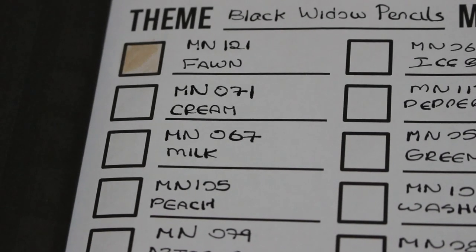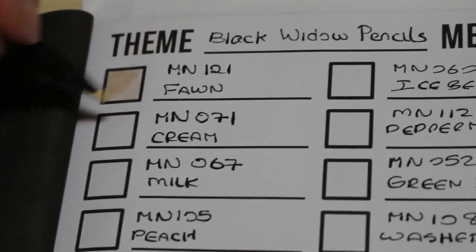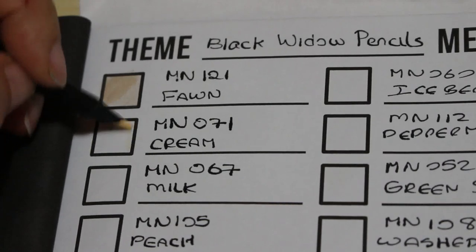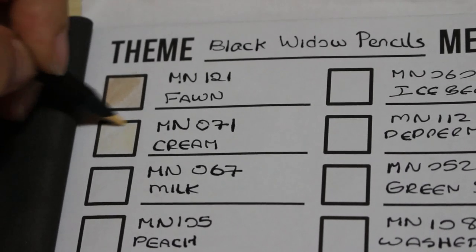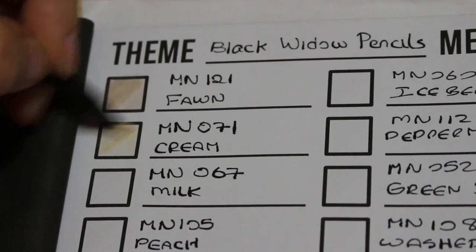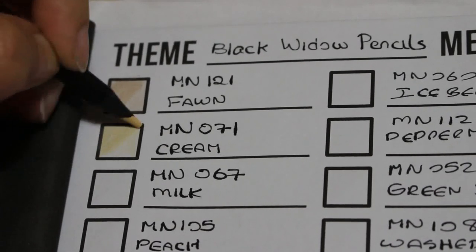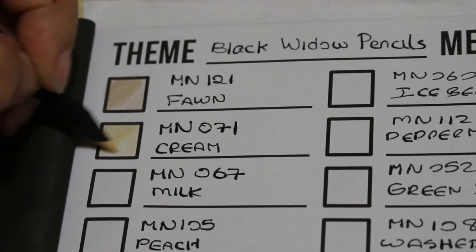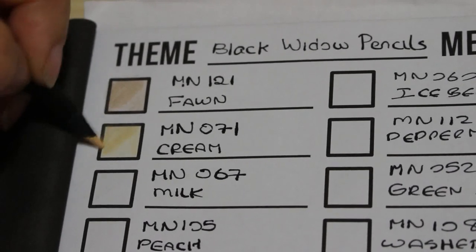The first few are very skin tone-esque, which is great. The next one is 71 — Cream. These will complement the skin tone sets very nicely. I always find cream is a good base colour for skin. Again, nice and smooth.